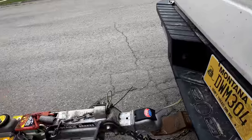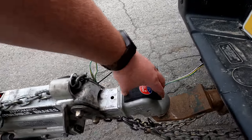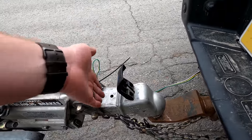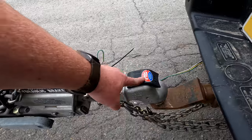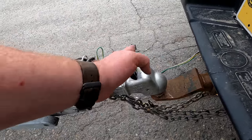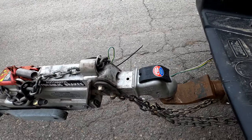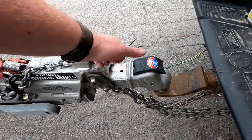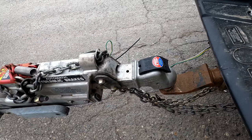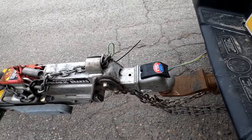The other thing is this latch here — this is super easy, just flip up, flip down. In fact, if you have it up and you drop the trailer onto the ball, it will flop down automatically. Idiot proof — you don't have to fiddle with any latches. Not as secure because you can't lock it, but again, idiot proof.